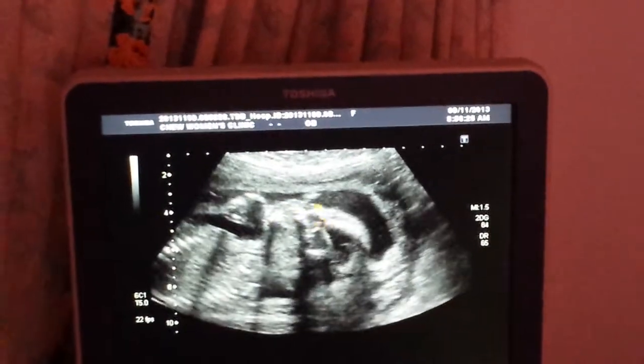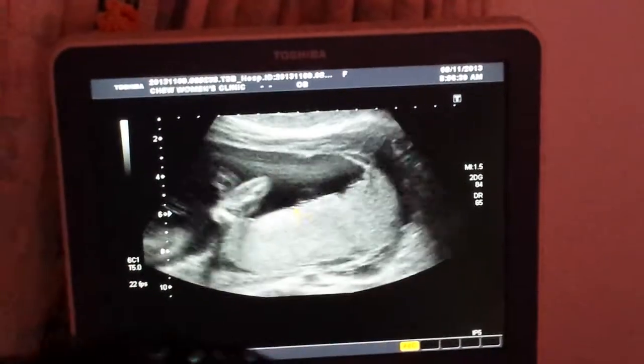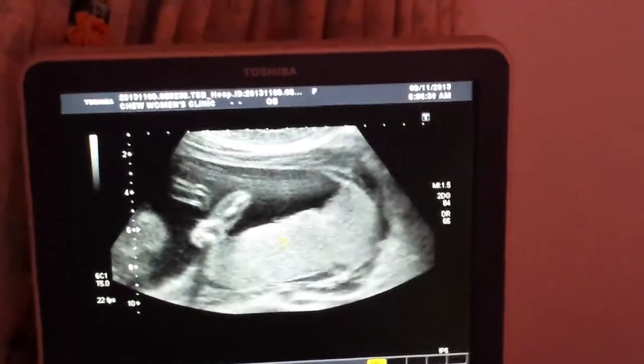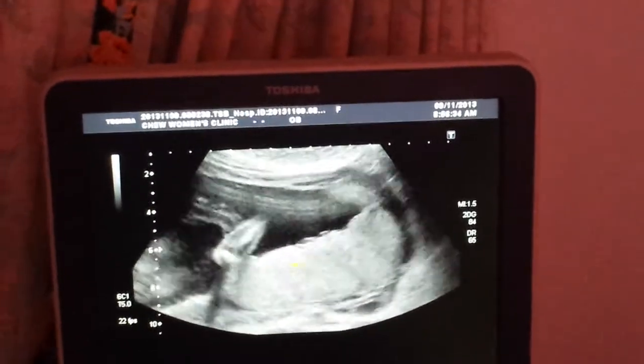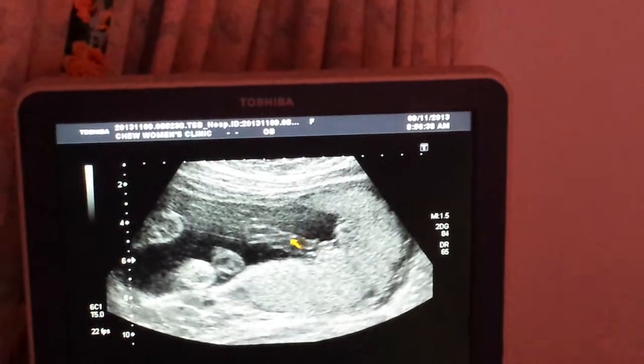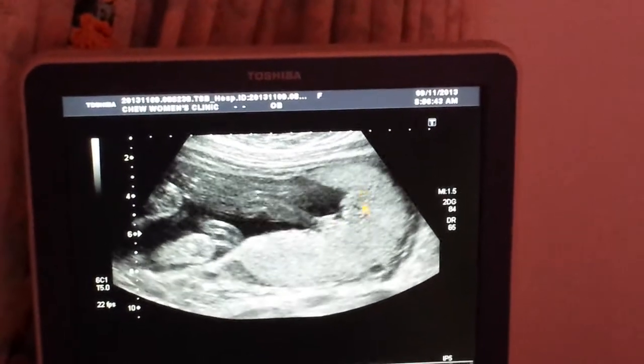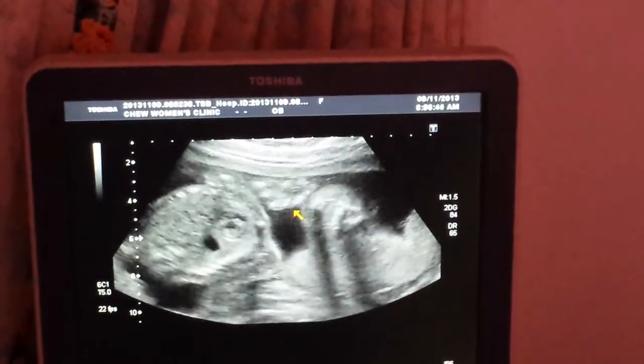Maybe next time I can do a 4D for you to see how it looks like — looks like whether it looks like Edmar. The placenta is up there, it's okay. You see the placenta — the cord attachment there? Very clear. The attachment is there. The placenta is there. Very good.